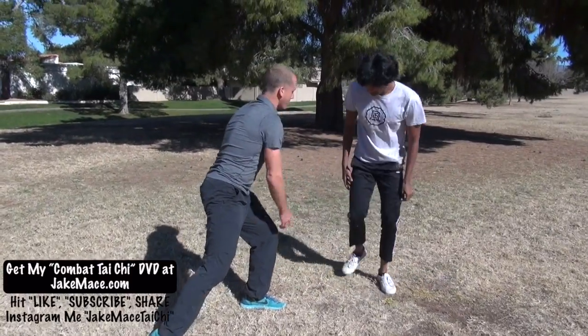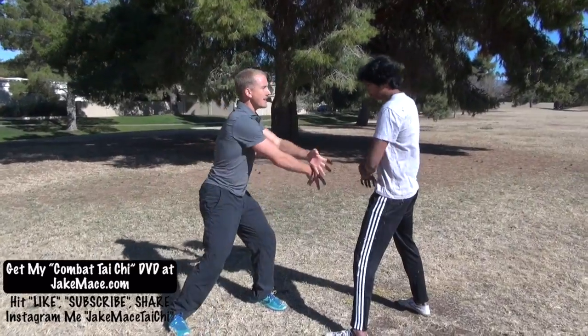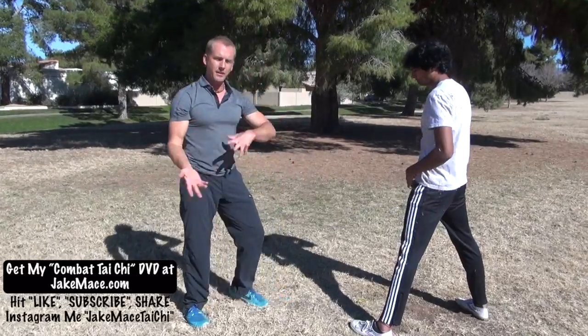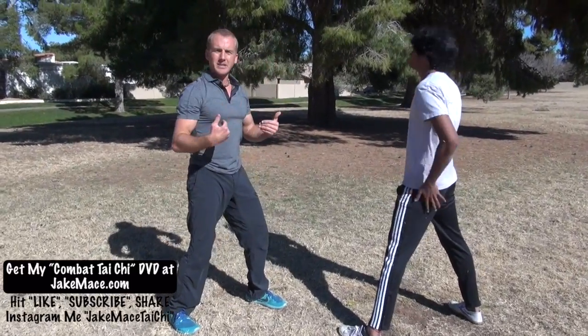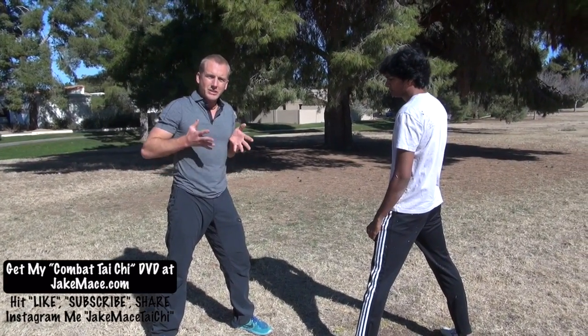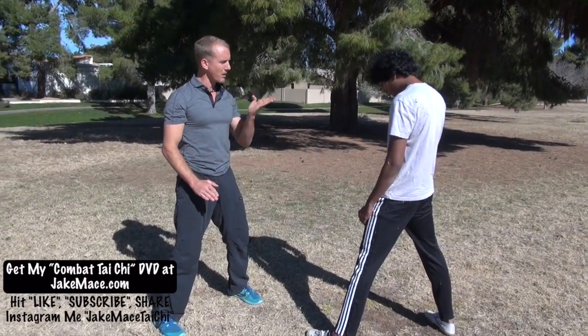Tai Chi works off principles of yin and yang, and this move is representative of that — yin and yang, high and low, male and female, light and dark, winter and summer, dry and wet. These are the yin and yang principles Tai Chi is trying to tell you, not only for health, fitness, and meditation, but also for the fight.